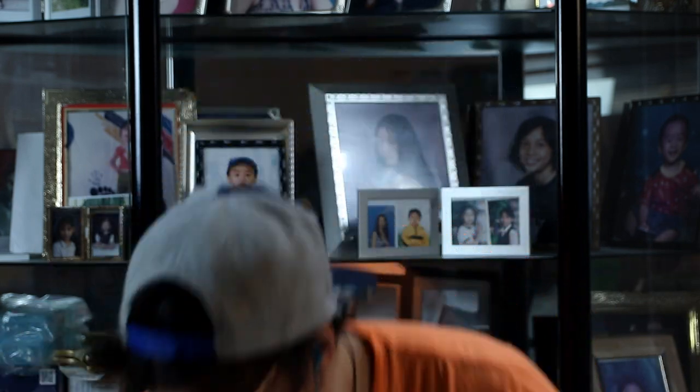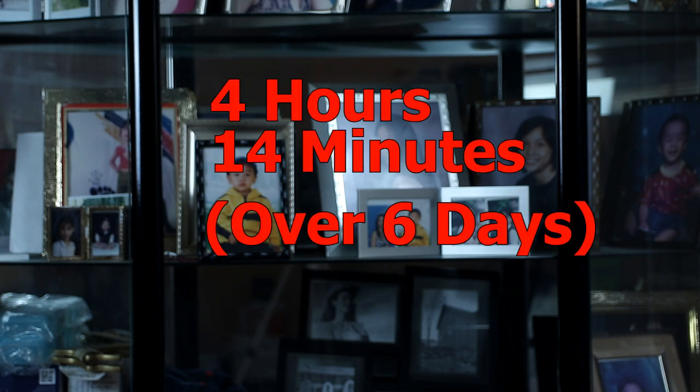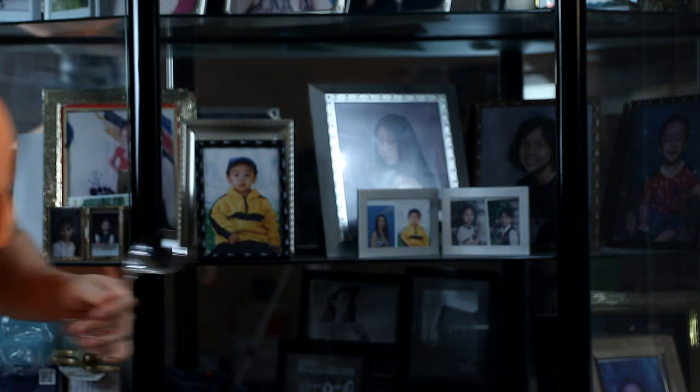Oh shit, oh shit, oh fuck — I got it! Oh shit, oh fuck — yeah! I fucking got it!